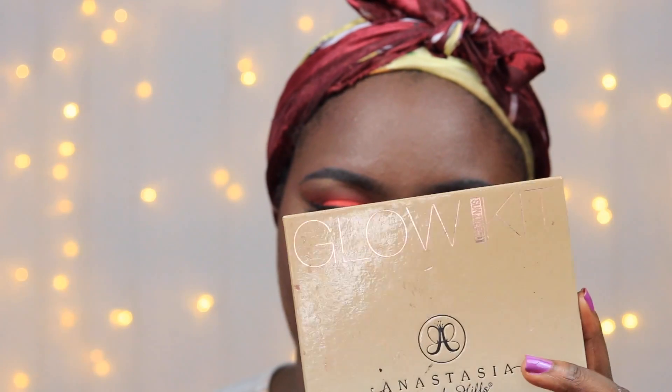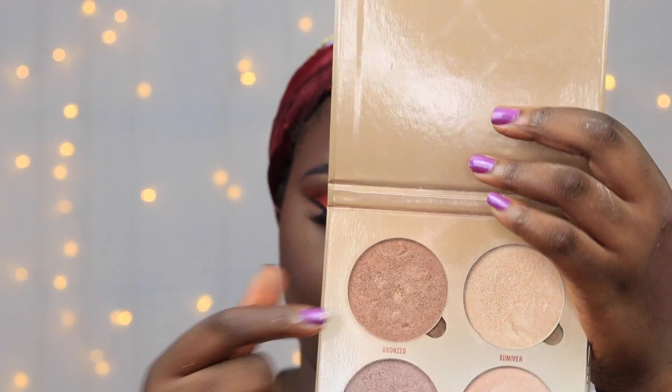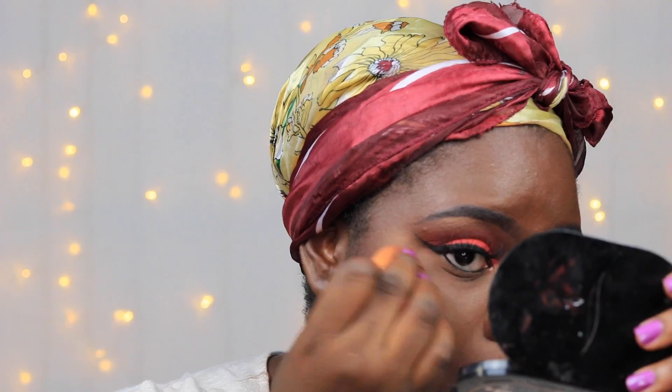I also went in with my Anastasia Beverly Hills Glow Kit in Sun Dipped and took the color Bronze, laying this color on top of the highlight I already had. I think this made the overall highlight pop more than it was before.